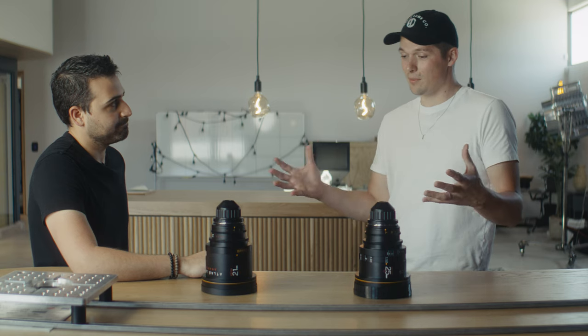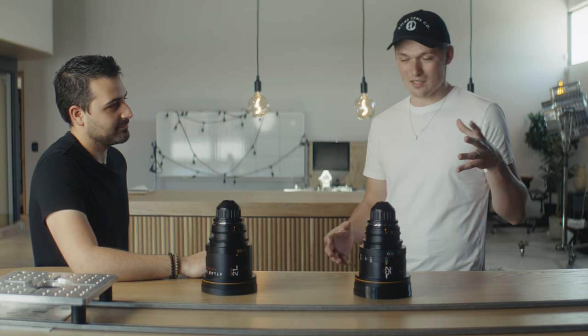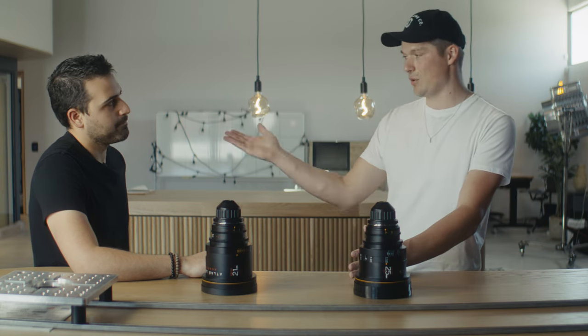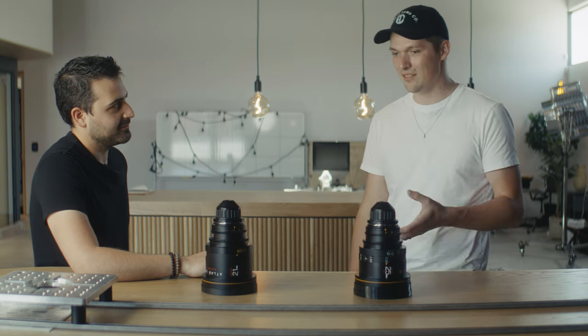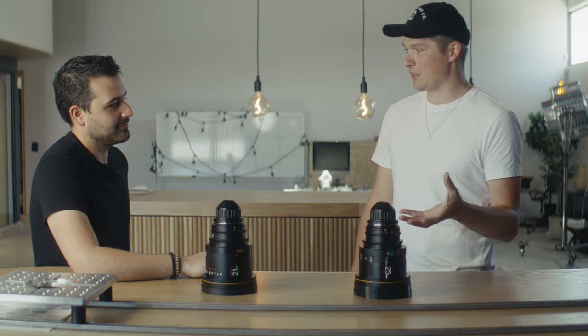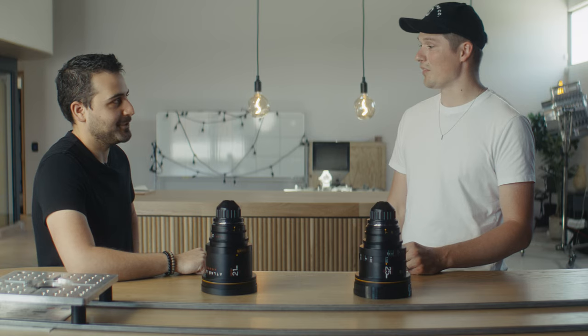The freedom of creating with these tools is what it's all about. We're not limiting you to one use case — these are the capabilities, and you use your creativity to make better films. Atlas is always listening to customers and trying to supply what's demanded. The goal is to democratize anamorphic lenses and give filmmakers the tools they want.